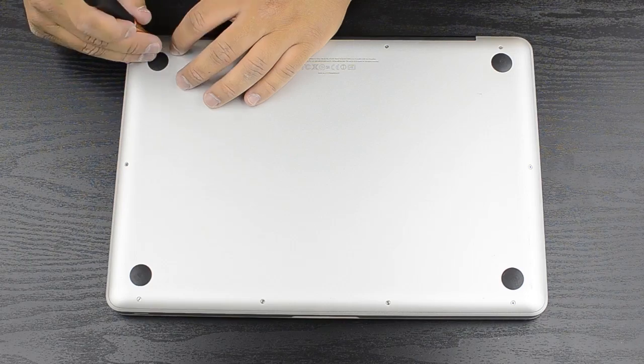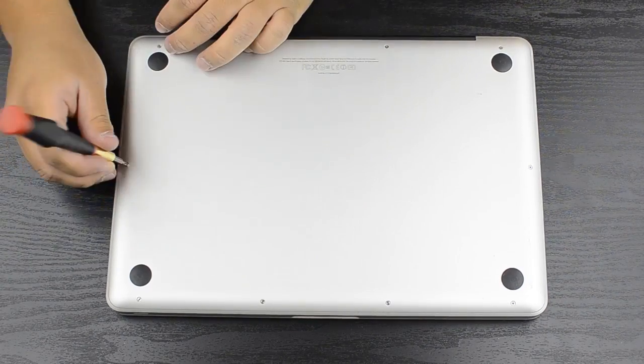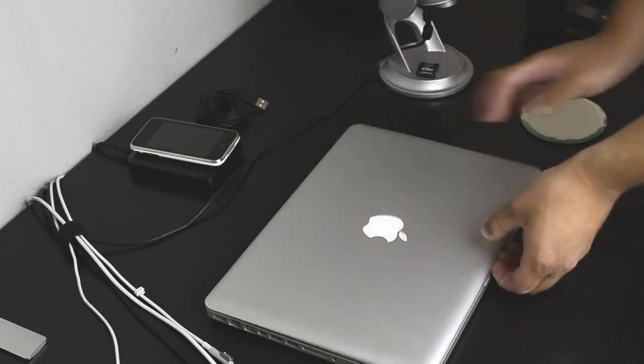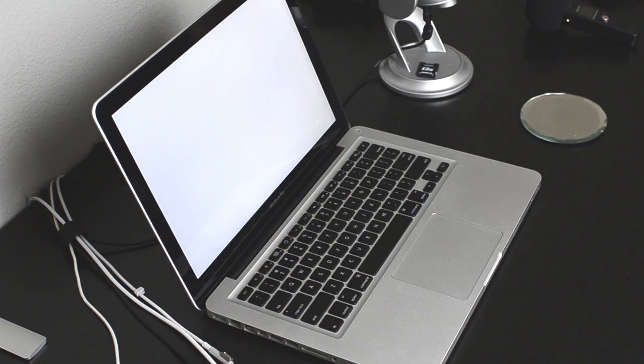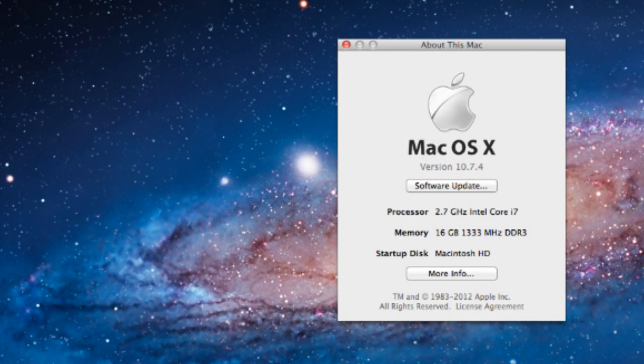Once you get everything down, go ahead and turn it on to see if it works. I took it over to my desk and turned it on — my computer takes forever to boot up. I do have an SSD coming in and that will hopefully fix those boot times, but the slow boot is not the RAM's fault. Once it's booted up, you can see that I do in fact have 16GB of RAM in there. It does detect it and works very well.